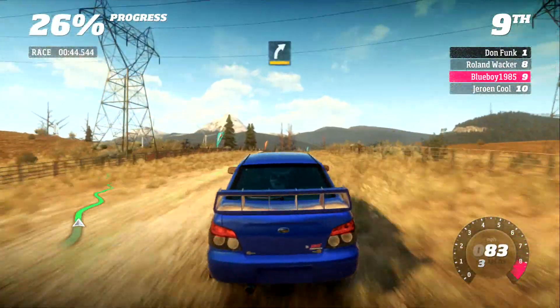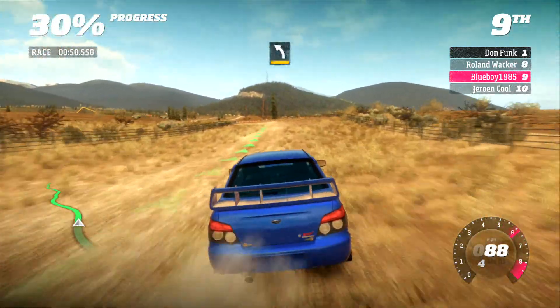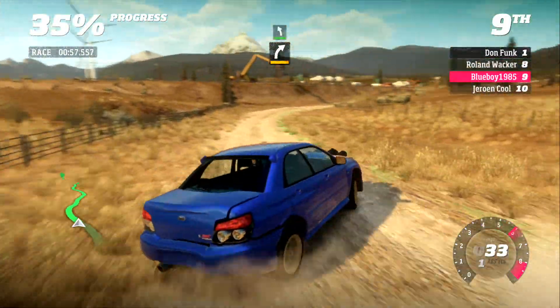120, care, blind. Into medium right. 150, medium left. 80, medium right. Into easy left. Care, crest.